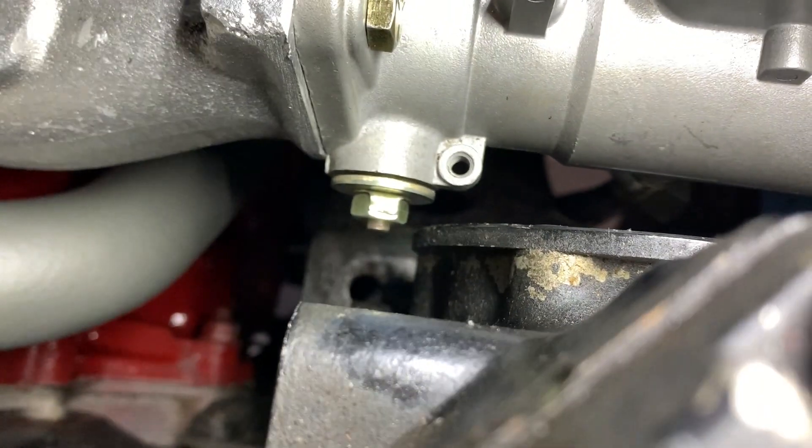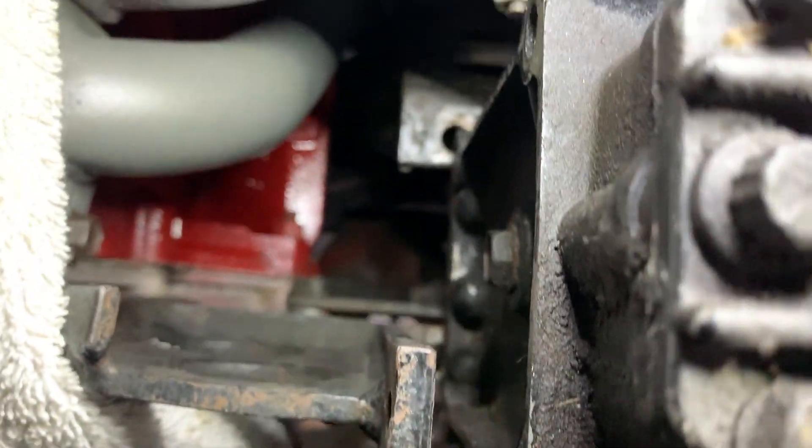I've got a bit of an issue with the AC. Can you see that? There's a light. The AC is going to touch this shaft on that Webber. So I don't know what I'm going to do there.